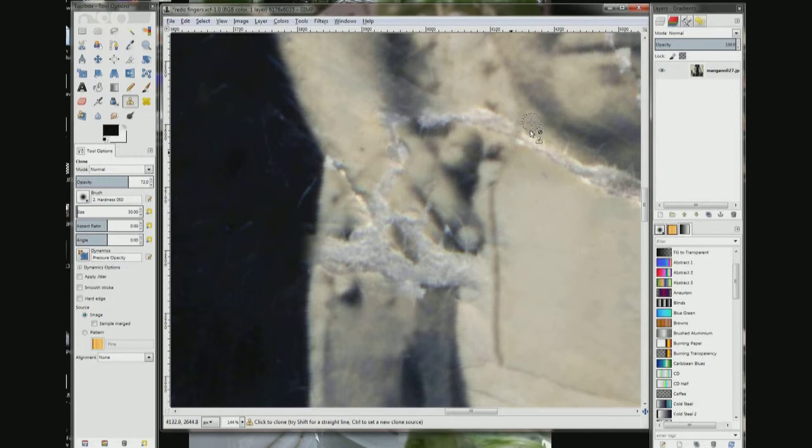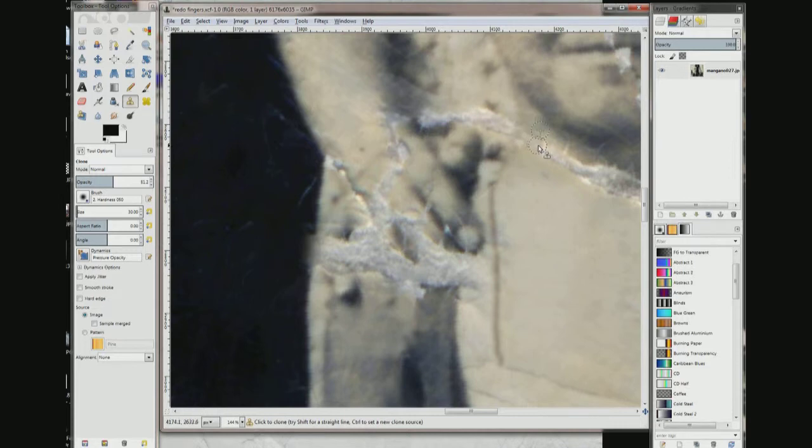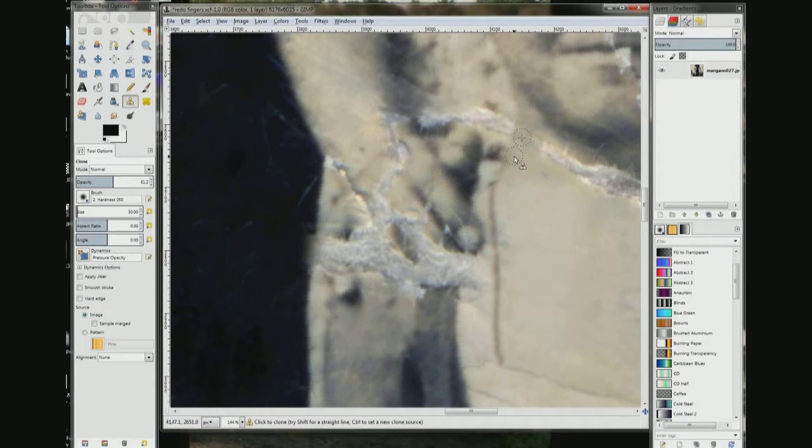So we're just going to imagine it and draw it in. Now we're going to choose this shadow area under his throat, right under his jawline. We're going to make it a little more opaque — try about 50% because it fades out. There we go. Go over it again.